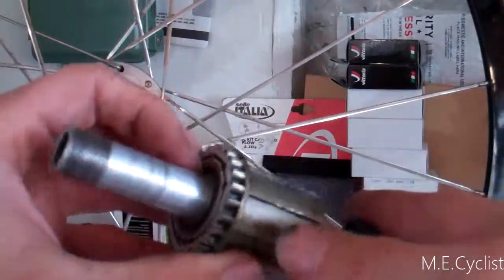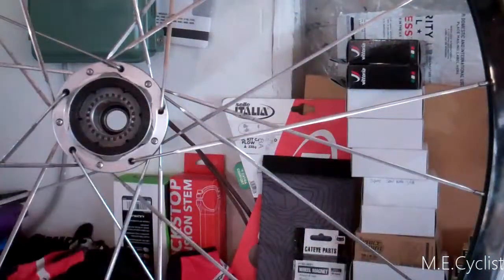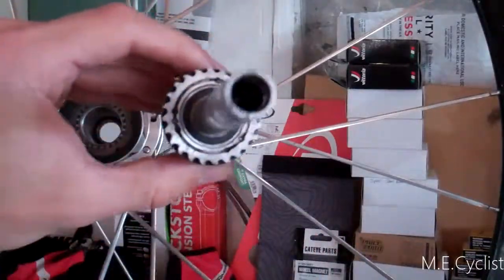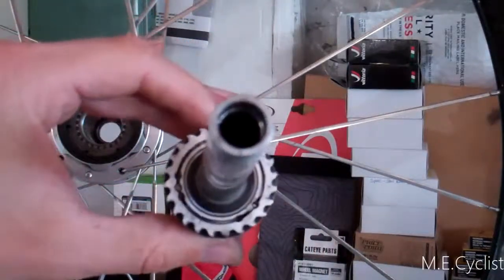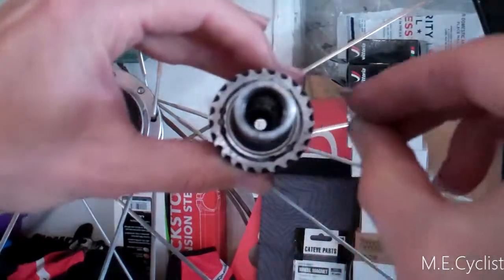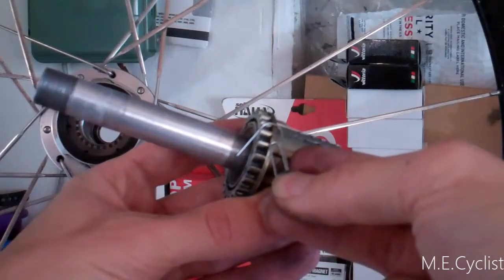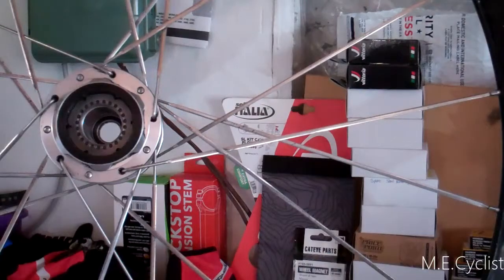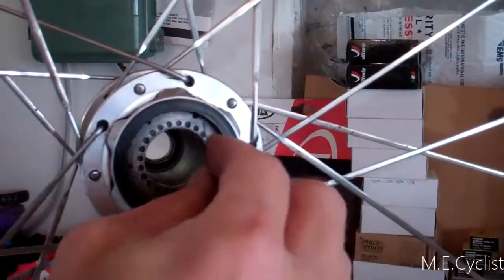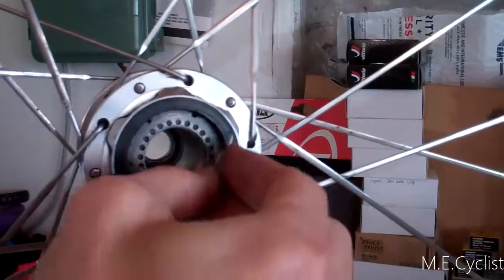Here's how the little ratchet system works. Normally there would be three little springs that come out of these little holes — you can see the three spots. I'm using a paper clip as an example, but there's a little spring that sticks out kind of like that. That's what rides around and makes the ticking noise on these little circles. When you're freewheeling it's making that tick-tick-tick noise. That's the ratcheting noise.